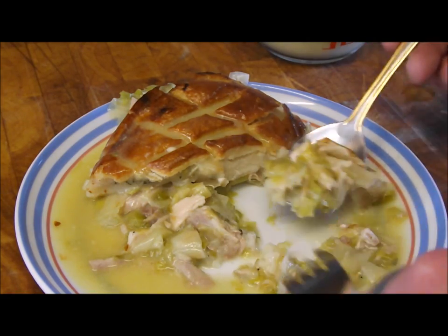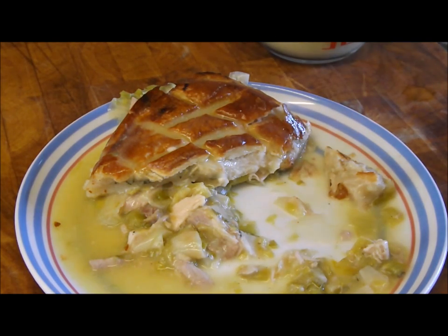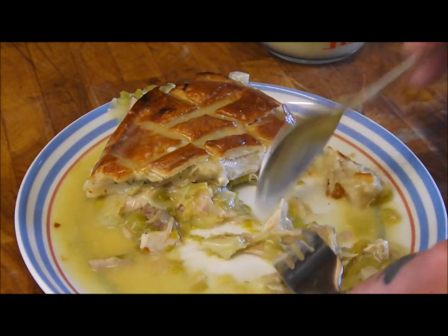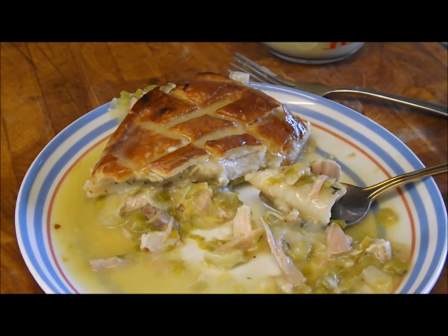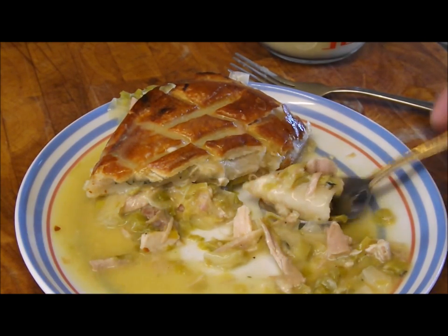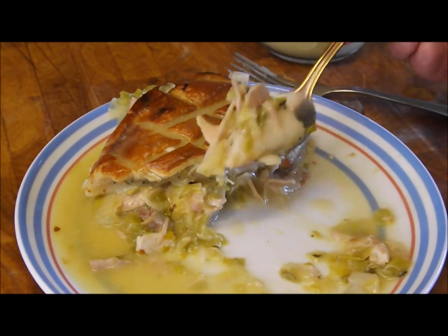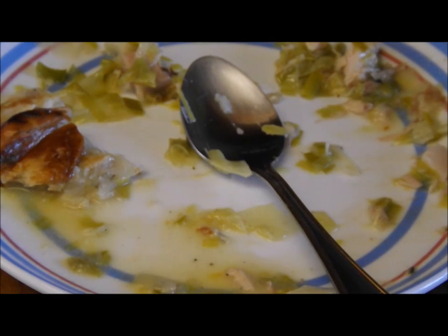It's almost worth roasting a turkey just for this — this is just unbelievable, honestly. It is fantastic. You must give that a try. You don't have to make it with turkey — make it with chicken, or maybe pheasant breast. That is a supreme way to use up all those leftovers. That's just recipe one — I'm going to do another recipe: turkey and onion pasties. Give that a go, seriously. Thanks for watching, and have a good New Year — bring on next year!